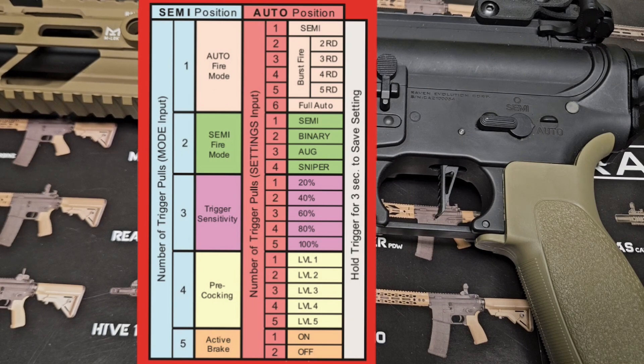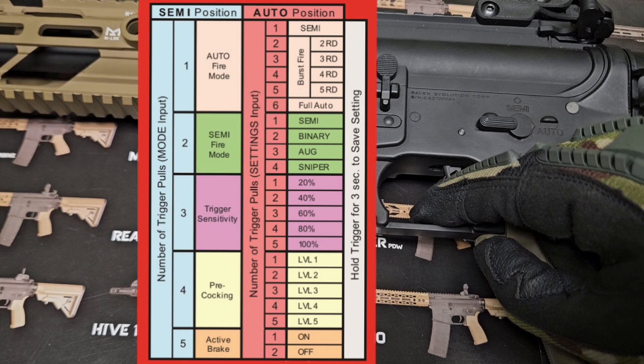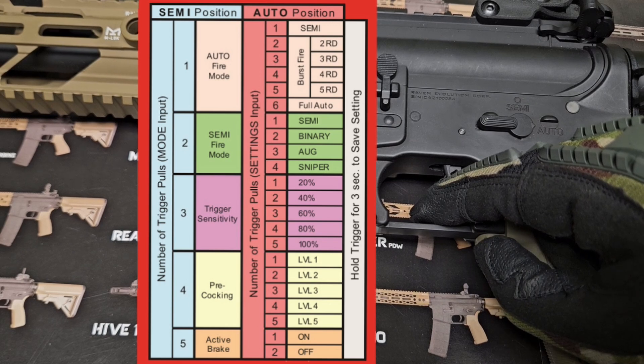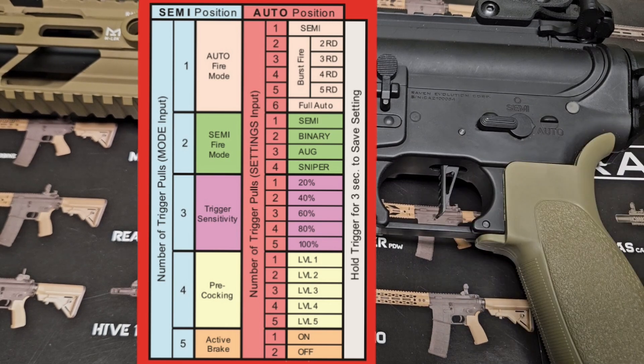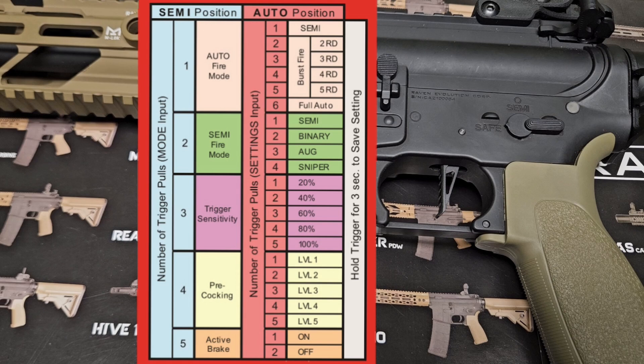I suggest you leave active braking on. So I hold the trigger for three seconds — that confirms active braking is on. Flip the gun to safe to confirm your changes.